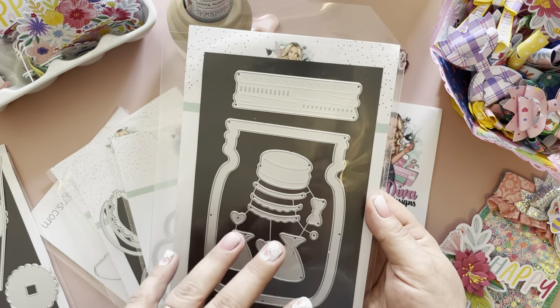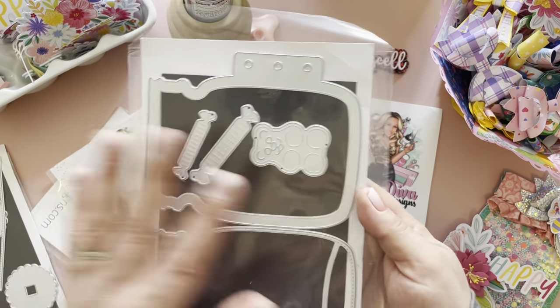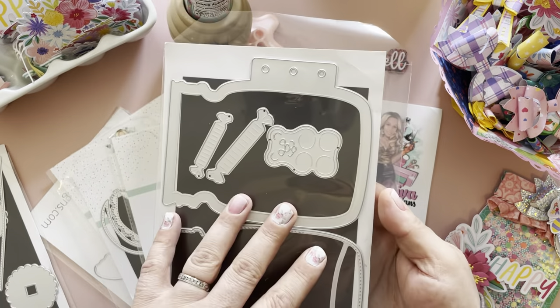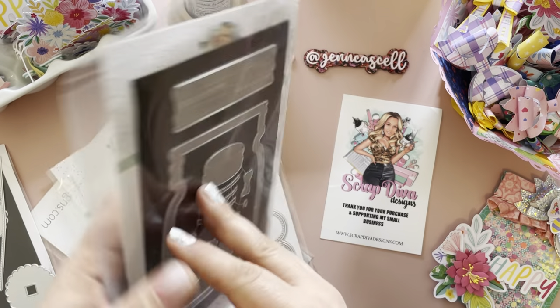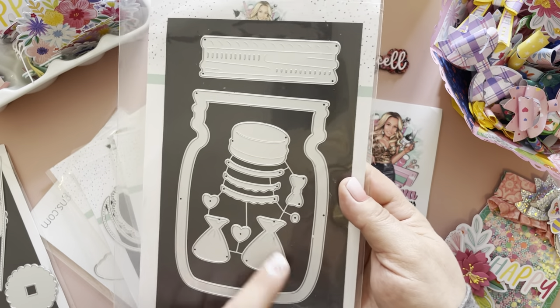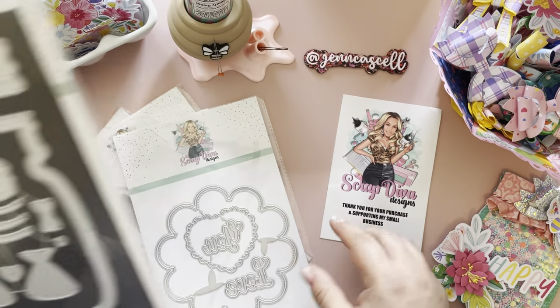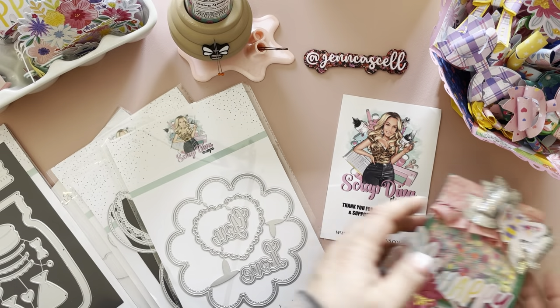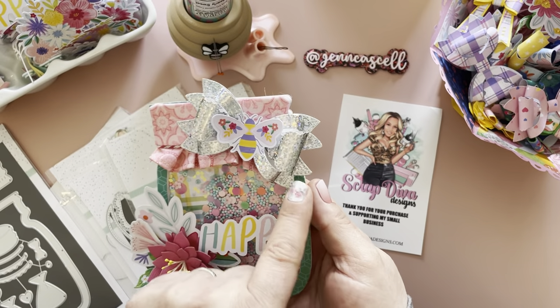We have this cute little mason jar, and this is a shaker. There's a mini album component with some candies and this adorable little bear — how cute is that! It's got a macaroon and some of the cute little money bags that she does. Absolutely adorable. This is the project that I created with it.